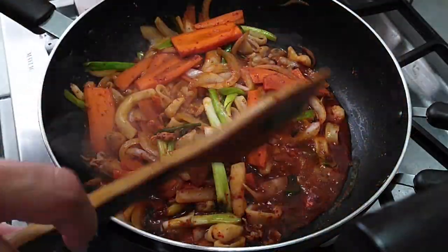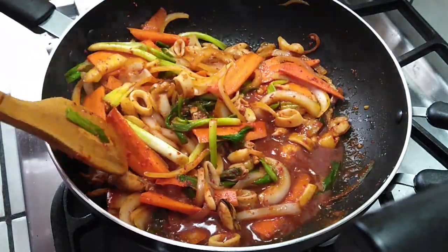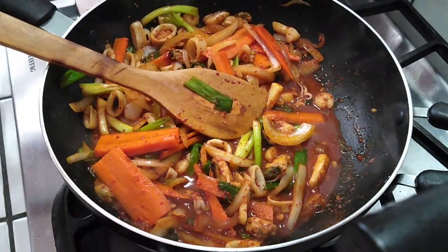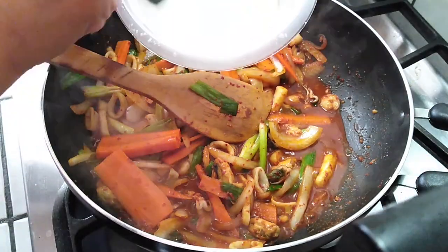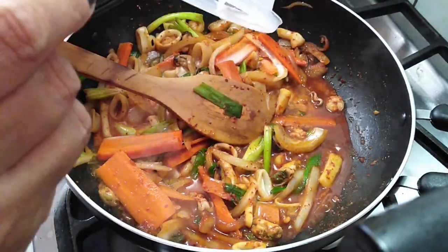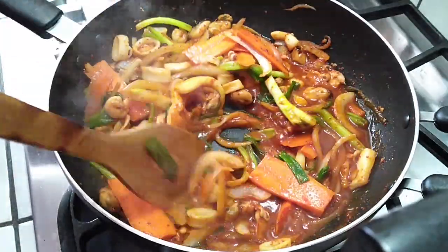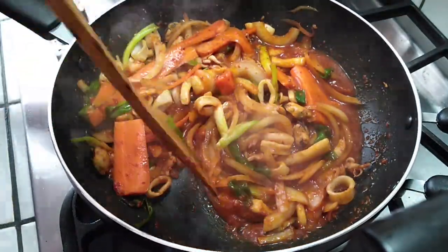Let it sit and boil on its own for a while. During this time, go ahead and clean up your mess — all the dishes you have, which isn't very much — while it does its magic. After that, come back with the starch mix and throw it right in there. You're gonna see all that liquid thicken up. Just continue mixing and you'll see the color of the sauce change and how it thickens up so it no longer looks like a boiling watery liquid.